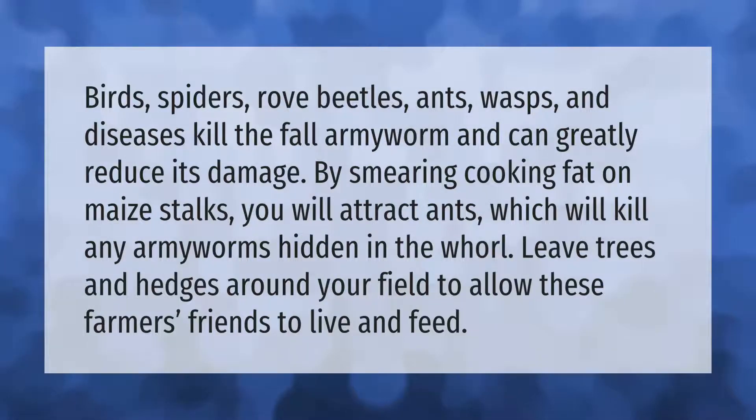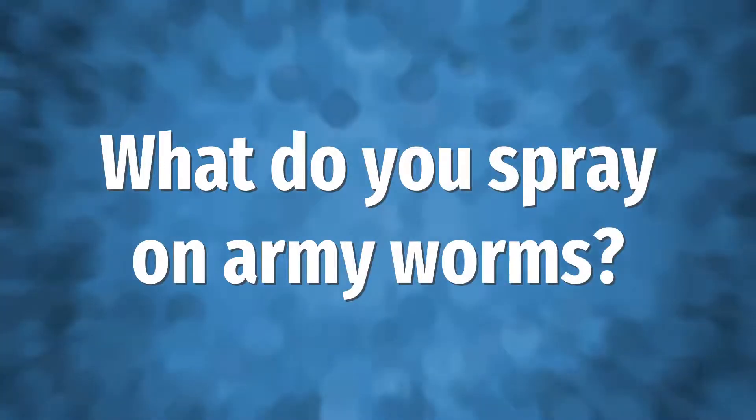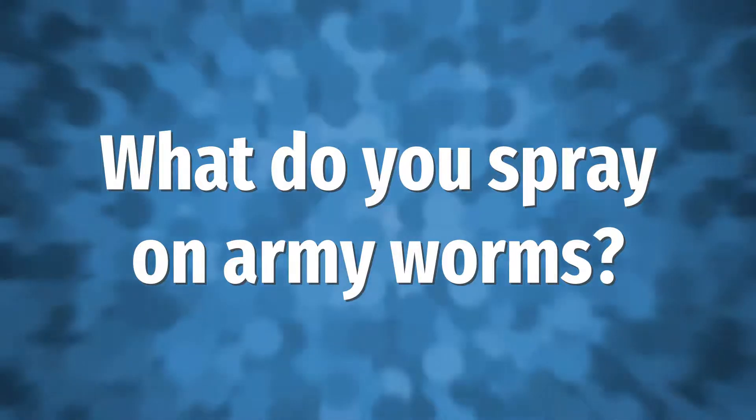Birds, spiders, rove beetles, ants, wasps, and diseases kill the fall armyworm and can greatly reduce its damage. By smearing cooking fat on maize stalks, you will attract ants which will kill any armyworms hidden in the whorl. Leave trees and hedges around your fields to allow these farmers' friends to live and feed.